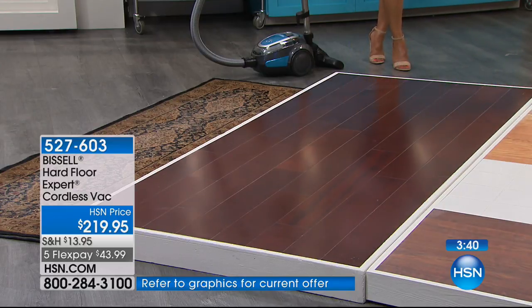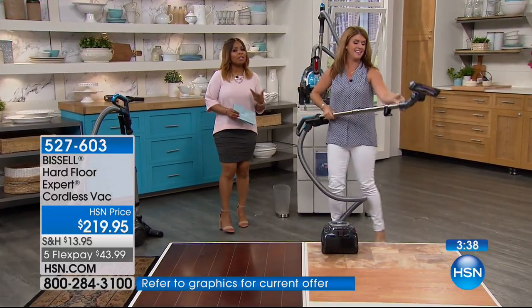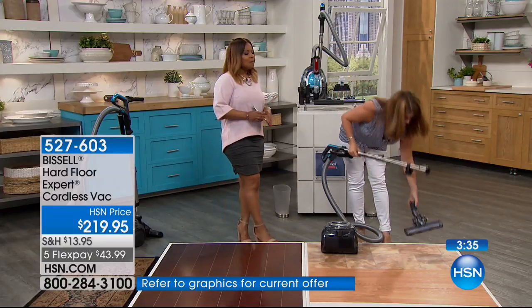So here are some of the things that you're going to love — two-year warranty. This is Bissell. Typically...